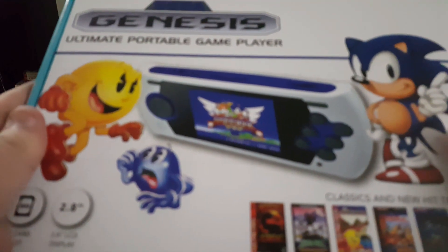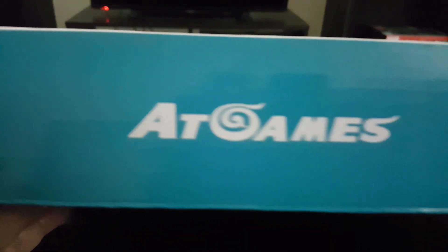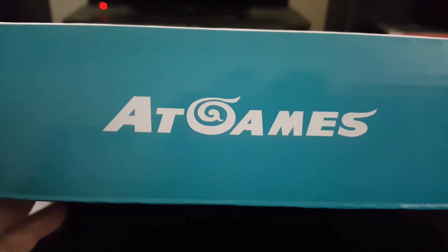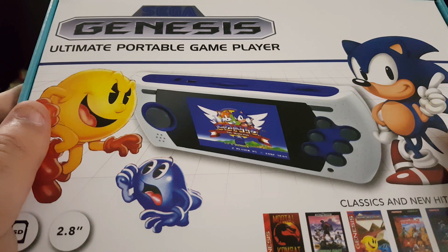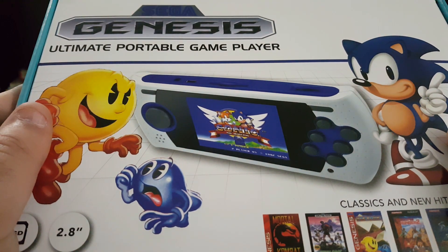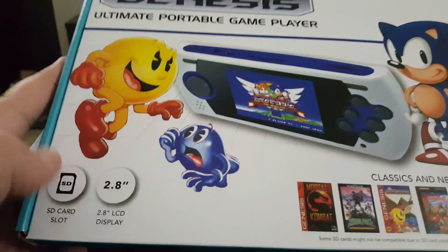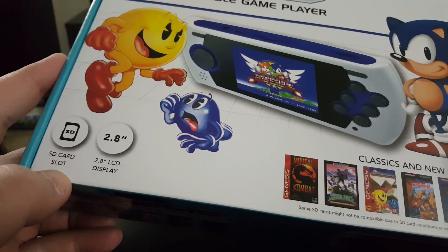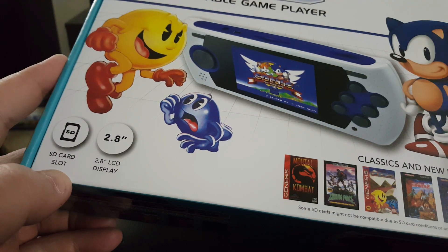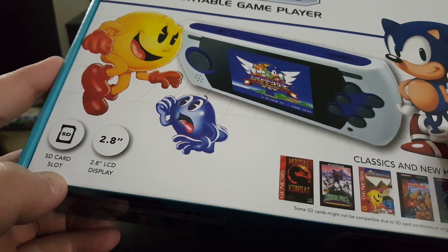Next up we've got the Sega Genesis Portable Ultimate Portable Game Player. This is actually by AtGames. You might have actually seen a lot of these around. They did a home console variant as well that allowed you to use the original Genesis controllers and the original game cartridges, which I thought was awesome. This one instead comes with an SD card slot. Apparently you can go to their website and download games that are not already on this console and play them through the menu interface.